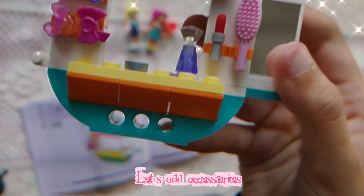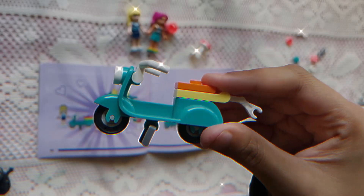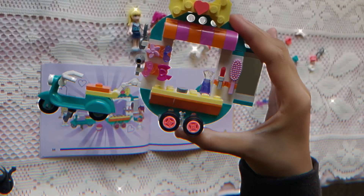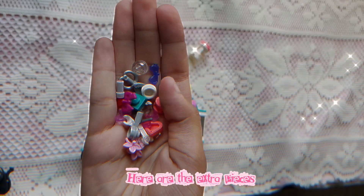Let's add accessories! Here are the extra pieces!